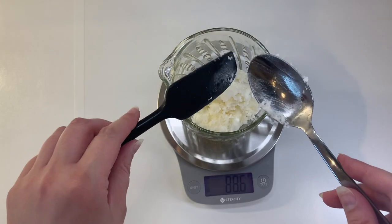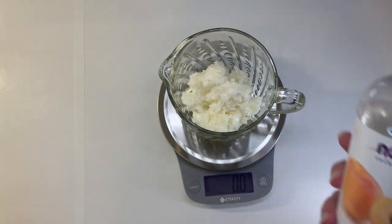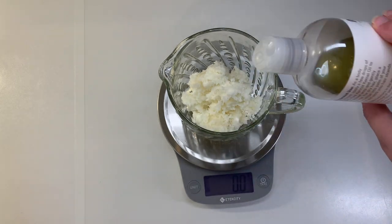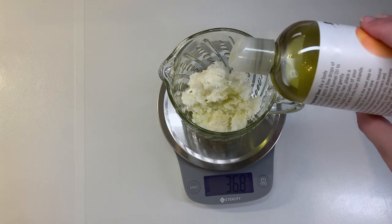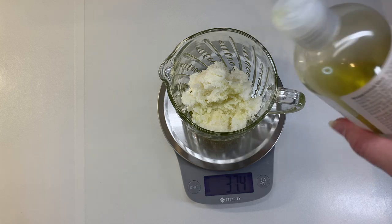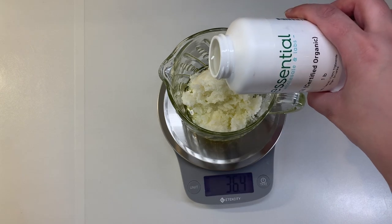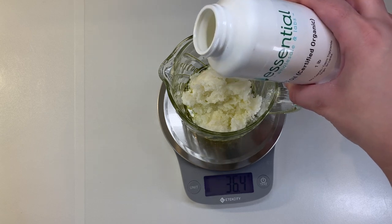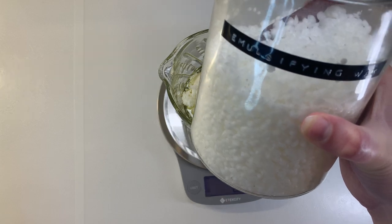I'm starting by adding 90 grams of refined shea butter to a glass measuring cup and adding 37.5 grams of my Cica and Calendula infused apricot oil. I have a short showing how to make this infused oil which I will link below. Adding 37.5 grams of MCT oil and 37.5 grams of emulsifying wax.